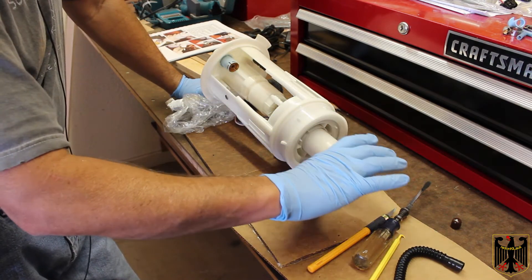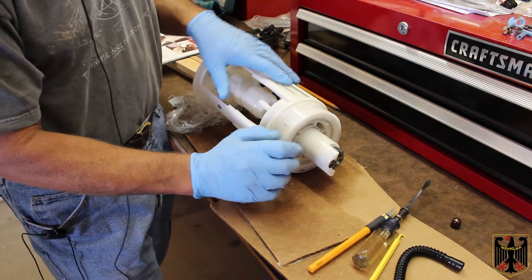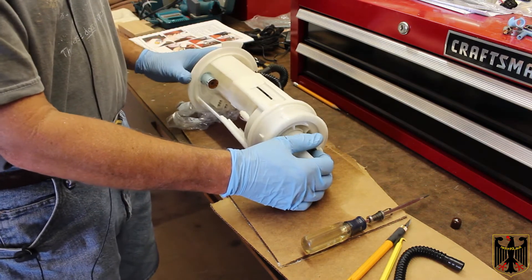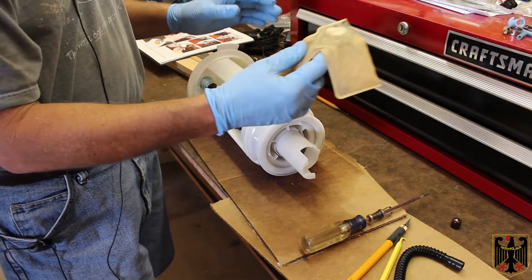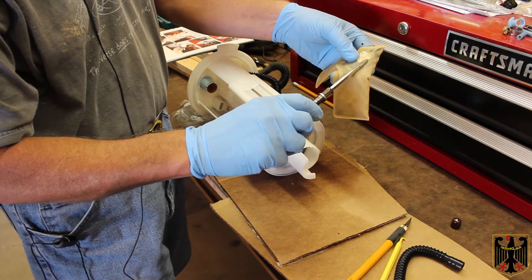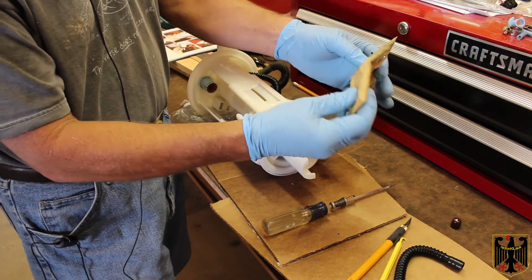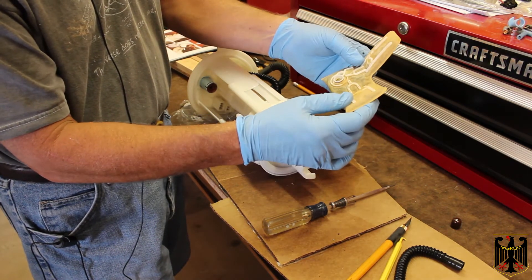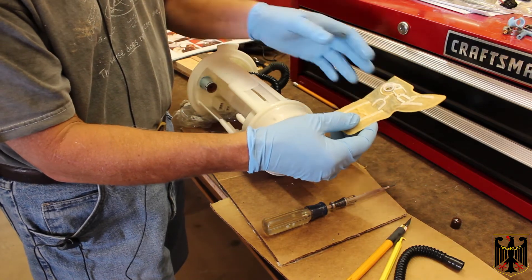The next thing you do is pull this bottom section off by popping loose these four little tabs very carefully. You pull them up — I actually used a screwdriver to carefully get underneath each one and pop it up. Then you have to pull the fuel filter part off. It looks like this; it's pretty dirty, and it actually just pops into place. You take a screwdriver and carefully go around and it pops loose. Mine looks pretty soiled — it looks like there's some material built into the filter assembly. I'm going to reuse it on the new pump.